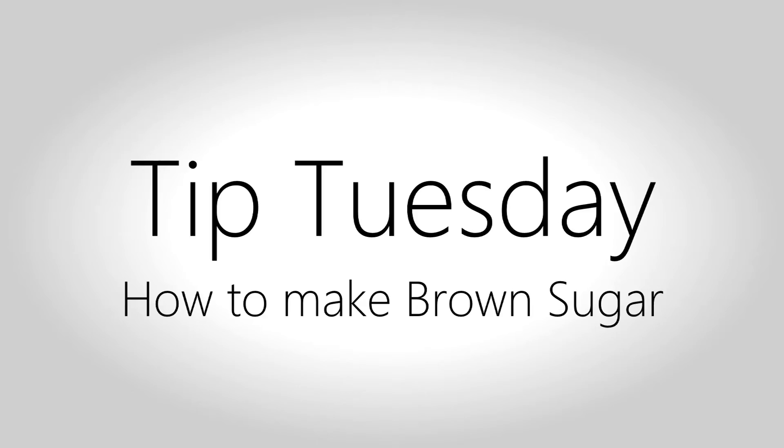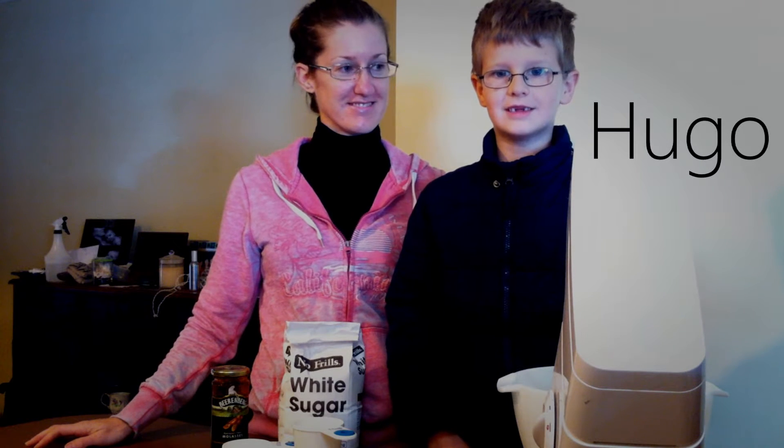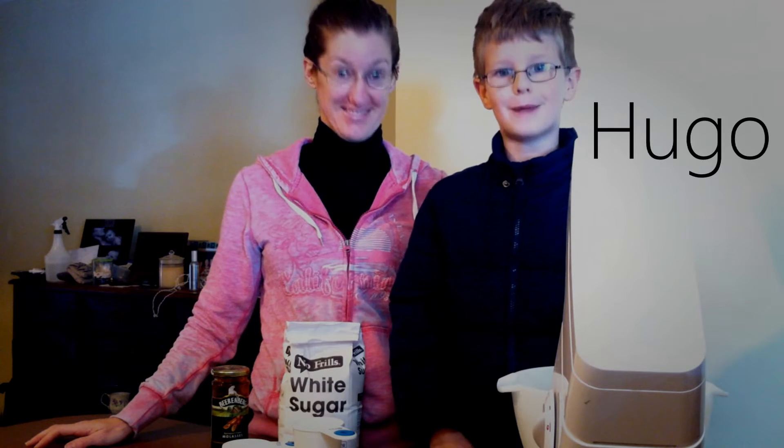Hello, my name's Hugo and this is our kitchen and this is where we make our magic.